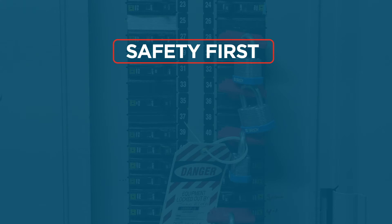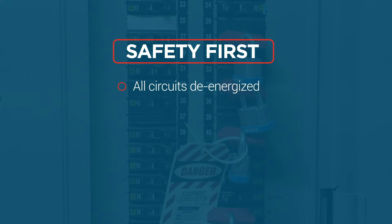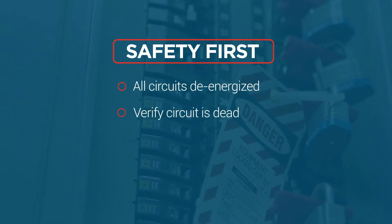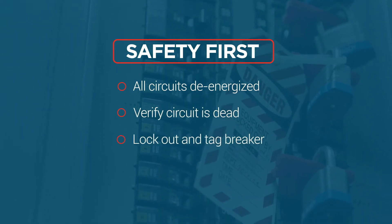Be sure to follow all safe work practices, especially the use of PPE. All circuits should be de-energized prior to any wiring or service. Remember, many of our controls will have more than one circuit that will need to be turned off. After de-energizing the circuit, verify that the circuit is dead, then lock out and tag the breaker.